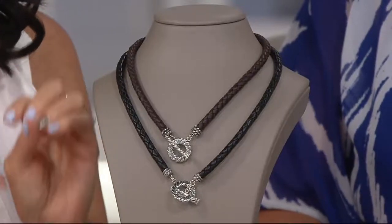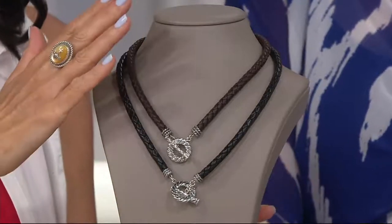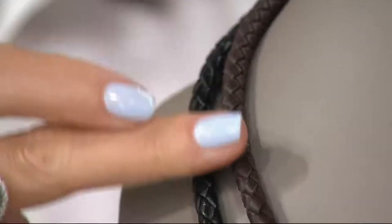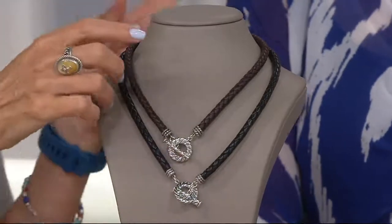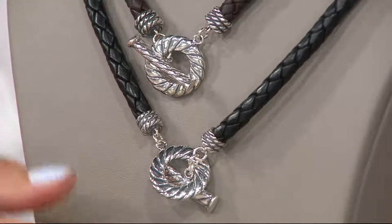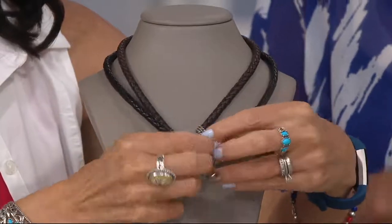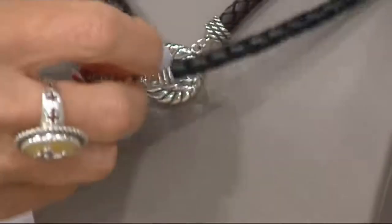If you need a really good, cool necklace, this is a braided leather cord. We have a choice between brown leather or black leather, and there are two different lengths: a 17-inch or the 20-inch. The toggle is so pretty. The focal point is the clasp — the big, bold rope detail on the toggle ring and toggle clasp, worn at the center or even off to the side.